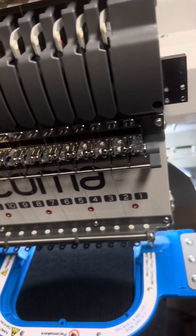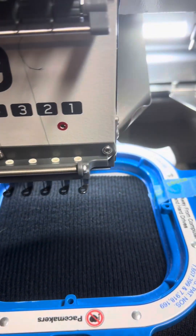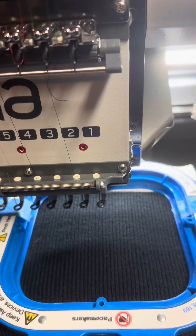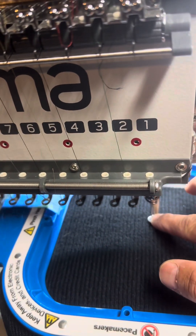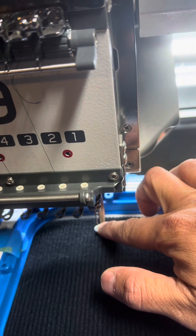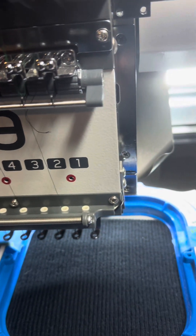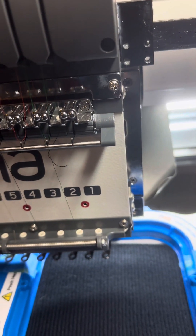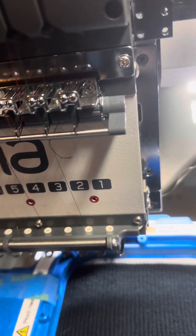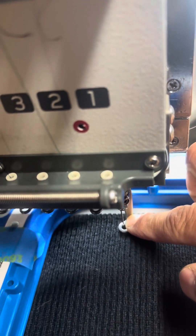Next we're going to do the first trace, then the manual trace to see how low it's going to go. I'm going to have to move it down because I want it a little closer to the bottom, so let's go ahead and move it down just a tad bit — we unlock. Okay, that's looking better. Yeah, that's the one.